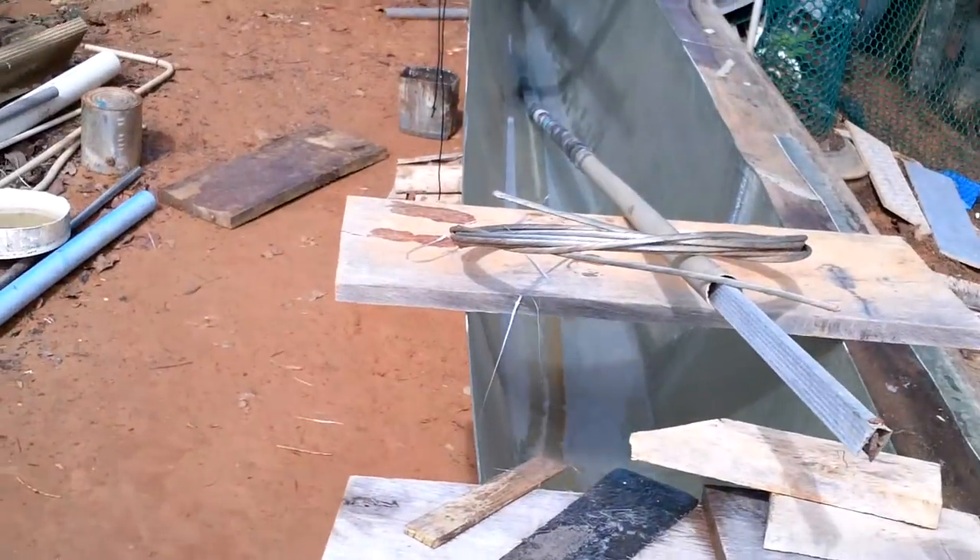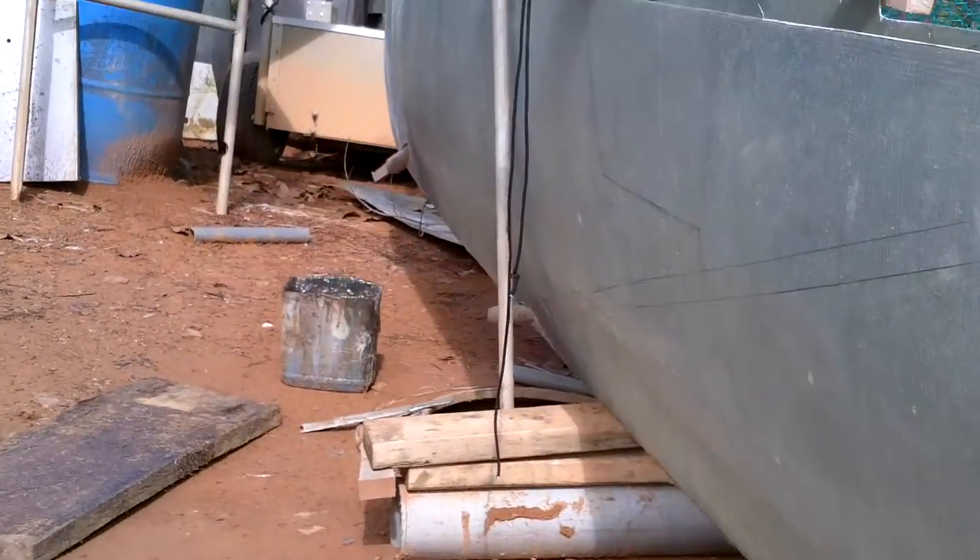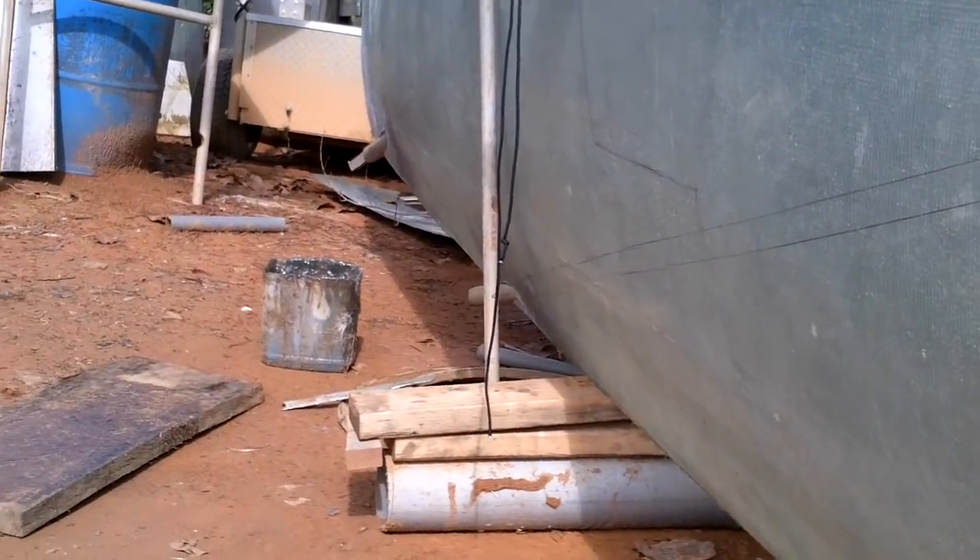It rained last night so I got my leak test, and nothing is leaking — no drips on the bottom.